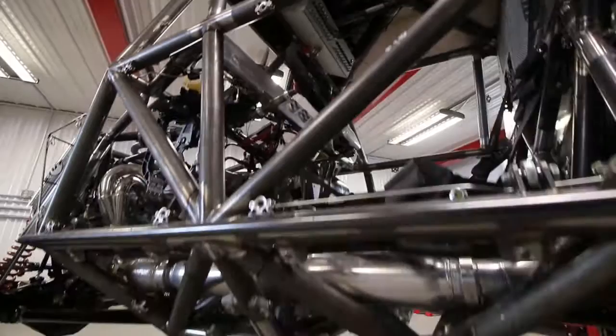The subframe in this car is very unique. It doesn't utilize any bent pieces of tubing — it's all miter cuts, and at every junction there's a bulkhead plate.